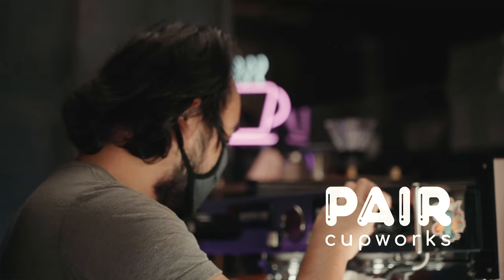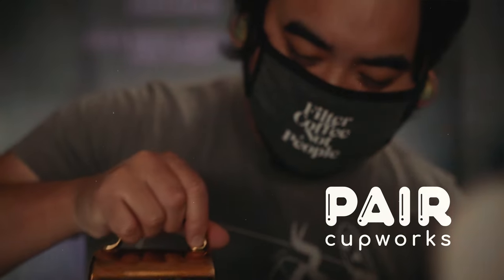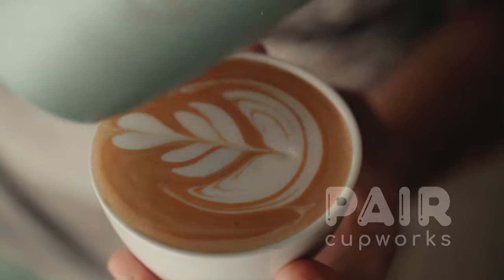Before we go any further into this video, I want to give a huge shout out to my friend Kim Ock of Pear Cup Works in Mesa, Arizona. He has generously let me borrow quite a few coffee related things over the years, but he recently let me borrow both of these Odes, one with the SSP Cast and the Gen 2 Fellow Burrs. Click the link down in the description to their Instagram, give them a follow, check them out. They do awesome stuff, amazing coffee shop, amazing roaster, and Kim is always doing some really cool things with coffee.